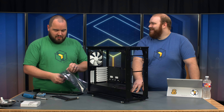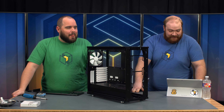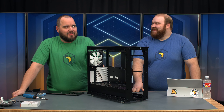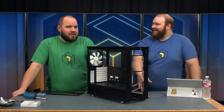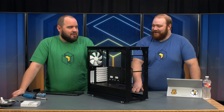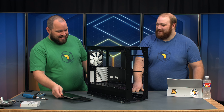We have a special question from our favorite user, Fractal Josh, who's in the chat today. He was asking how we think we'd do trying to build a PC in a moving vehicle. We think we'd fare pretty well, unless this moving vehicle is like the vomit comet zero-G plane, which I think puts you in zero gravity for roughly eight minutes. I don't know how fast I could build in that, but I guess we'd give it a try. Josh has plenty of evil things up his sleeve.